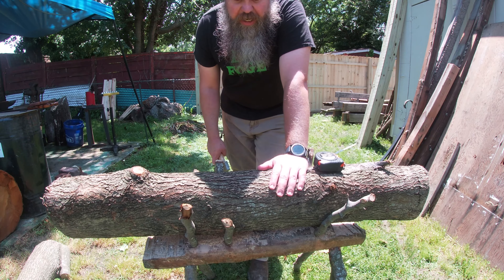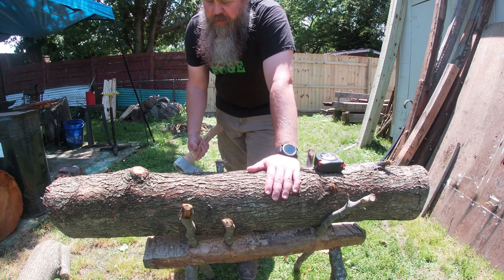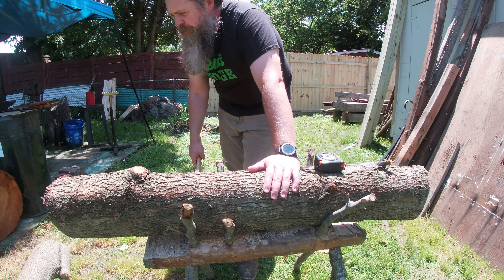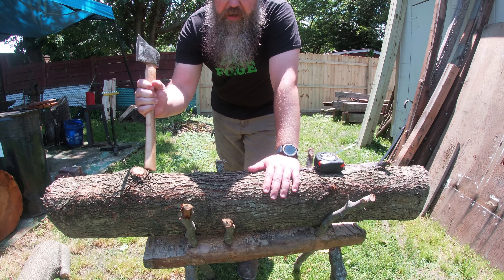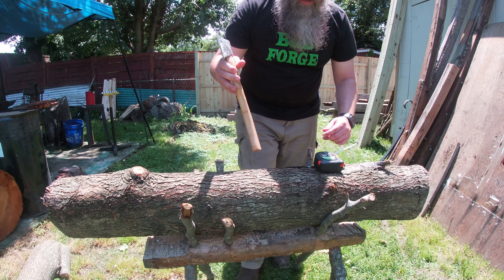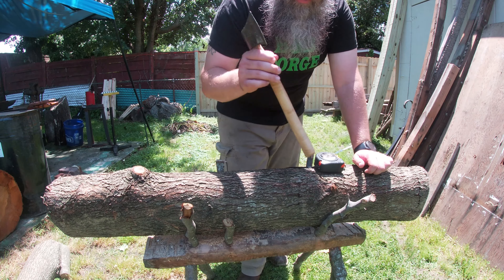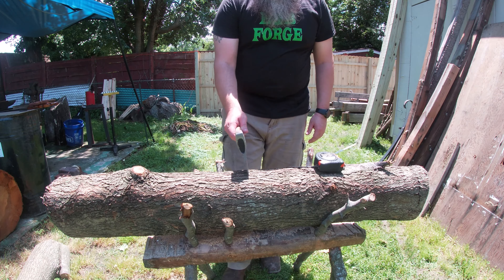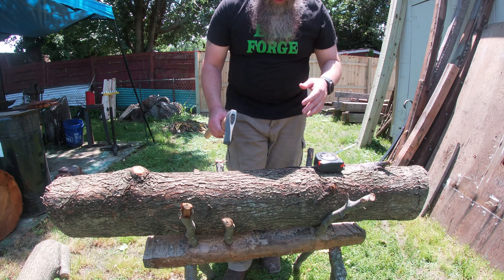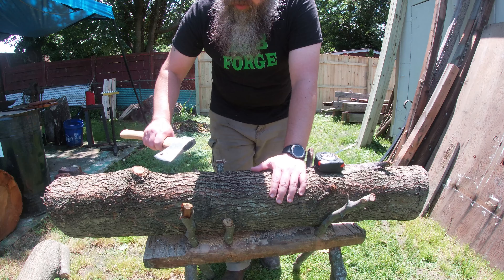Now I have it laid up on its side in my saw mule - I call it a saw mule, I believe that's the term. This side is going to be more where I sit, this side is going to be more where all the other stuff is. I'm going to have two legs back here and a single leg up front. In the middle I do want it to be a little thinner, more or less where my legs would go for pushing the treadle. But I also want to get rid of some of these knots.